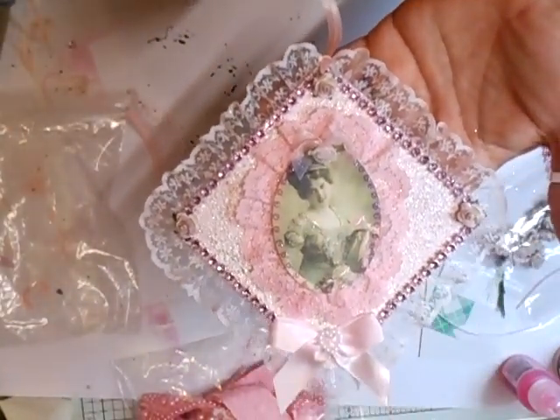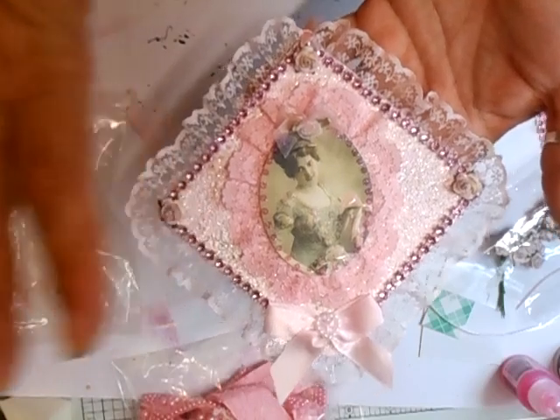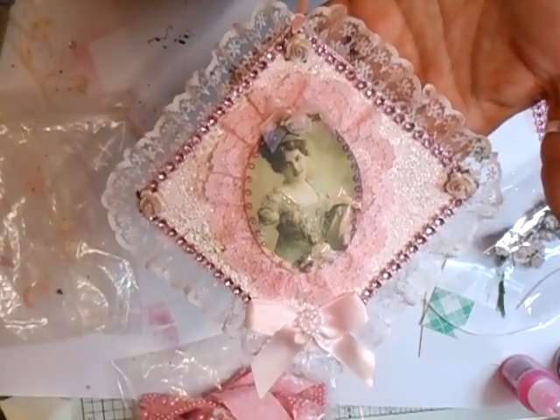It makes a nice little gift. Doesn't take long. Sometimes I feel these are better than a card — unless you're making the card yourself, then that's fantastic. But don't buy a card; make a gift. This will last and they'll want to keep this, maybe even put it in a frame.